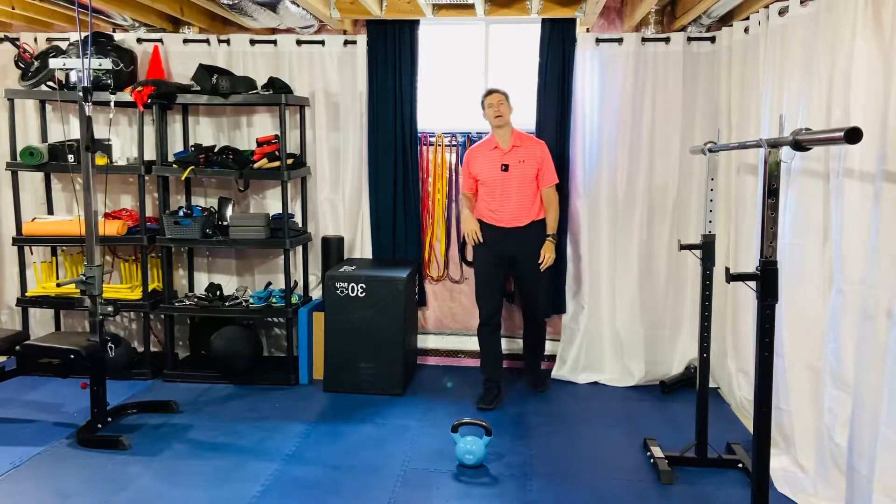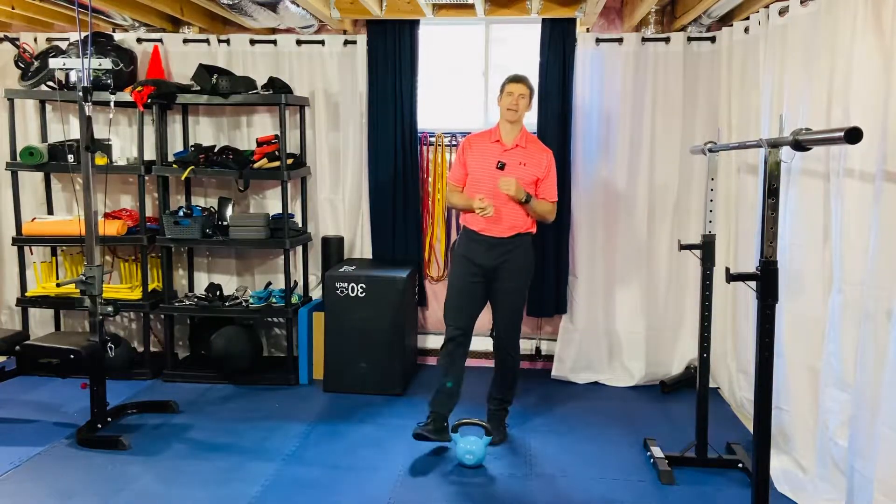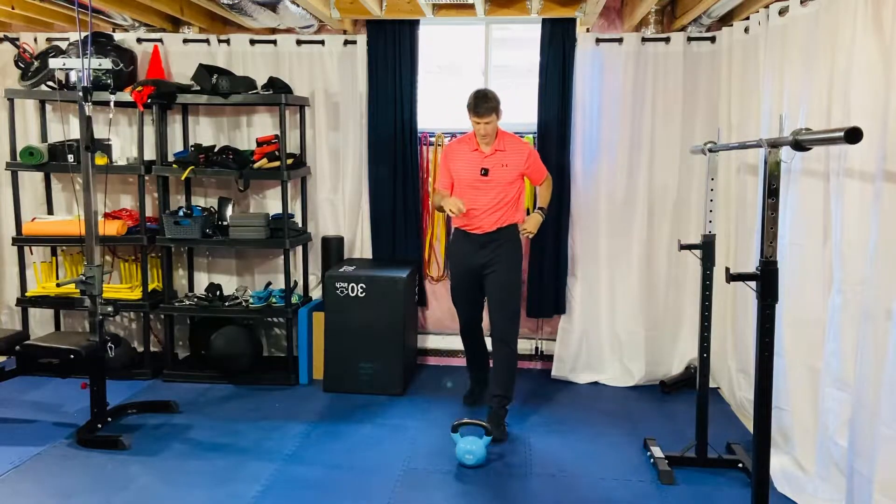For our kettlebell single arm swing into a step back lunge into a quick scissor jump and grab the kettlebell.